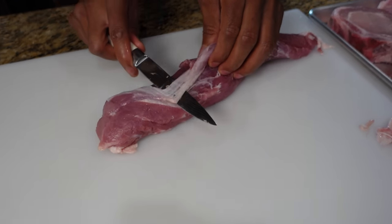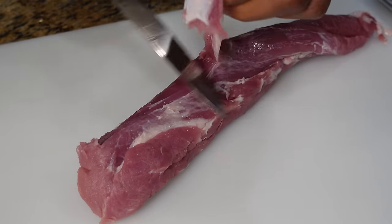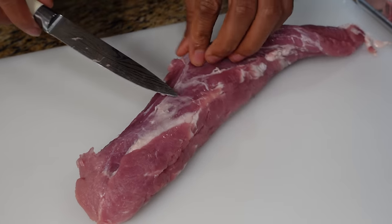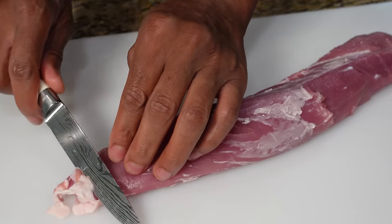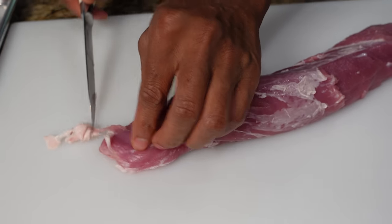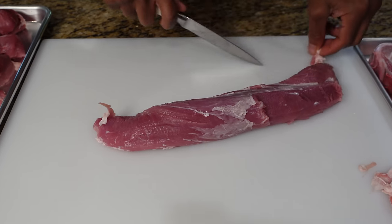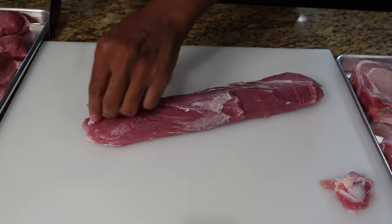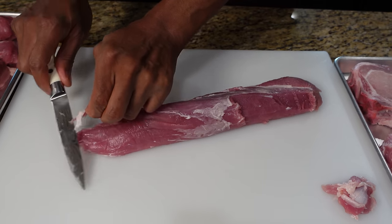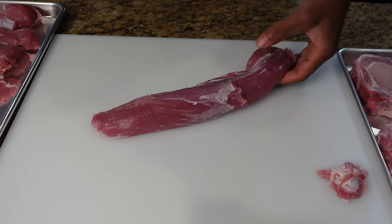Just lift the meat and cut straight through. This fat right here we're going to leave on — this is a very lean piece of meat, and it gets leaner as you go. I'm going to cut that little tiny piece of fat off. Now what I'm doing today is I'm hanging these; they're not going to be cooked in the traditional way. I'm going to hang them and smoke them, cooking a little hotter and a little faster — we're not doing the traditional slow and low method.